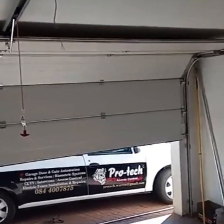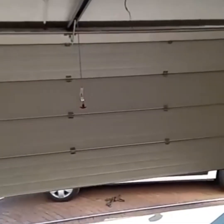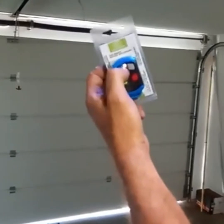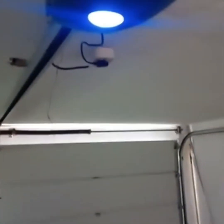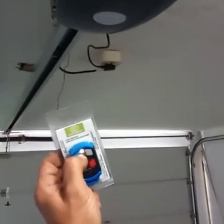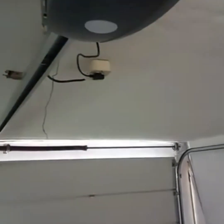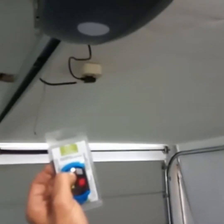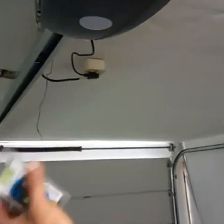We're programming the remotes now as well. Each SDF4 comes with two remotes. As you can see if I press the remote they're not programmed to the motor yet. To program them you've got your learn button — give it a quick press, it will show 01 and then REU. Press and hold the remote button until you hear a beep and REU flashes. That's remote number one programmed — do the same with the next remote. Remote programmed.